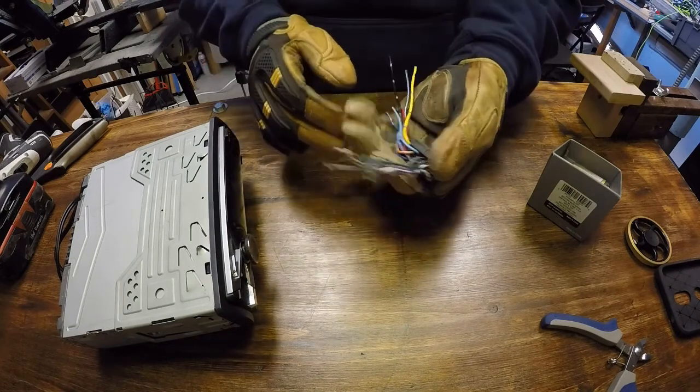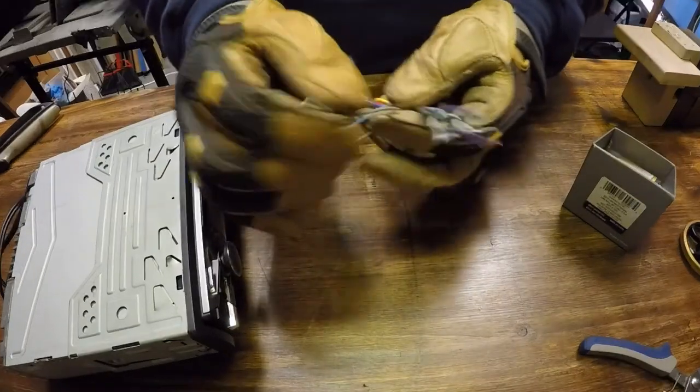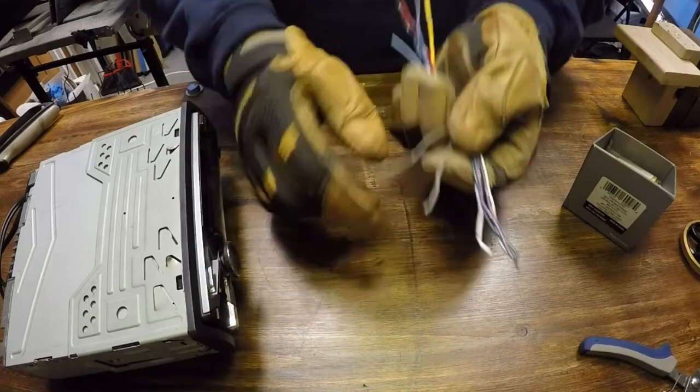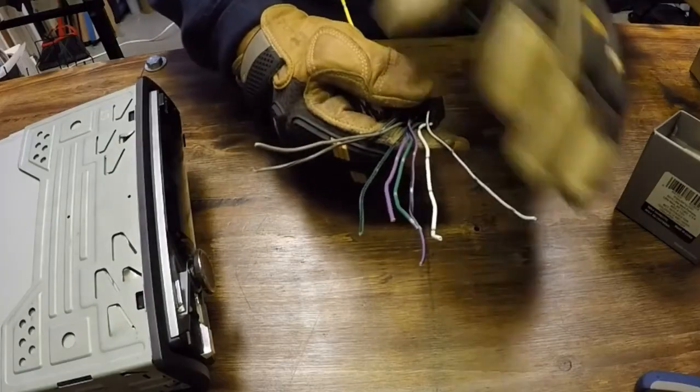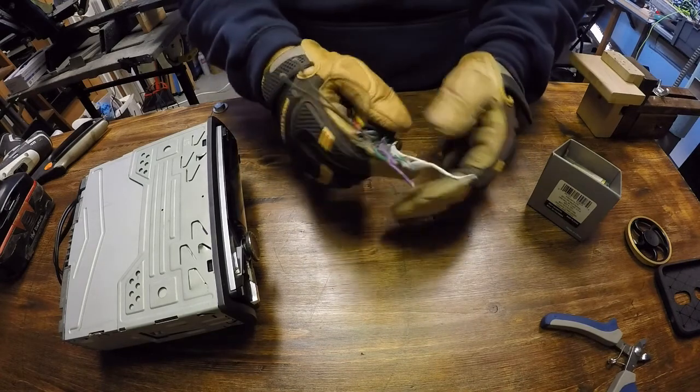The most common reason why you're looking this stuff up is going to be the power wires or these right here, the speaker wires. Typically the solid colors are always going to be positive and the matching color with the stripe is the negative. Now that we covered the stripe versus the solid colors, I'll be able to tell you what these eight leads go to.